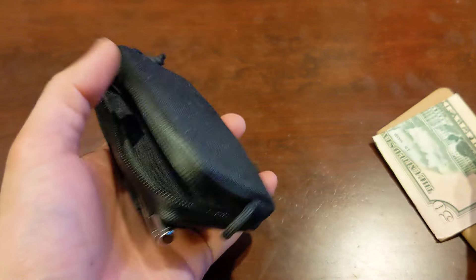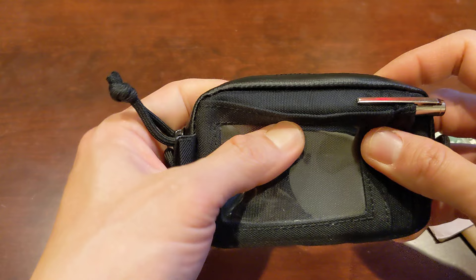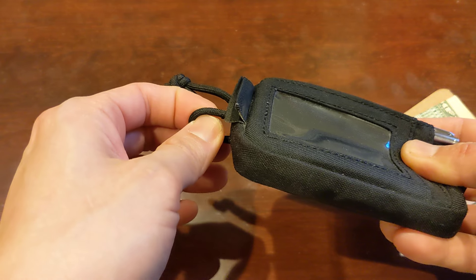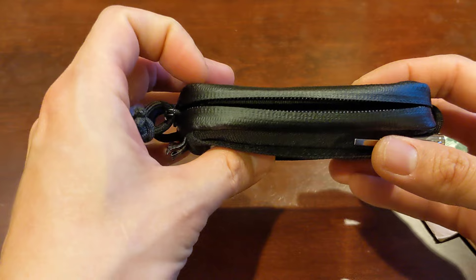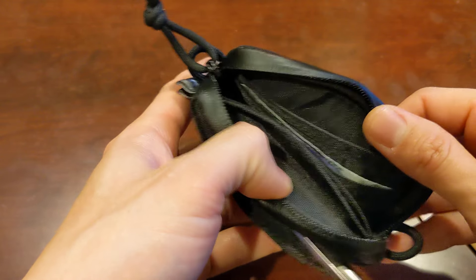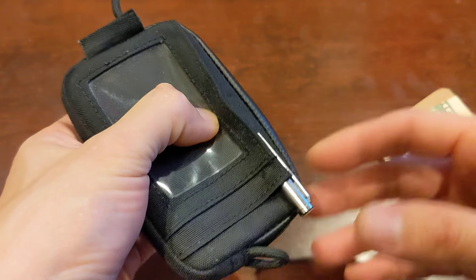But in general, it is very well built and I really enjoy carrying this. It does add a lot of bulk to your pocket, so you can clip it to your belt or your backpack if you want. You just have to know this is not a minimalistic style wallet. This is for someone who wants to carry a few extra things like a pen, a notebook, or maybe a small multi-tool and have that with them on a daily basis.